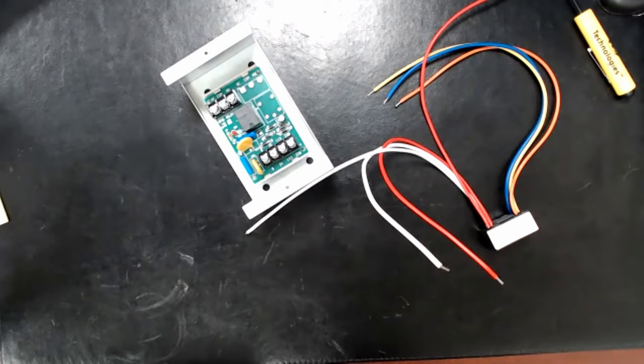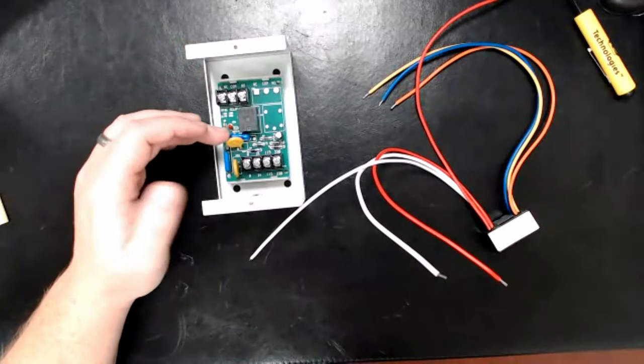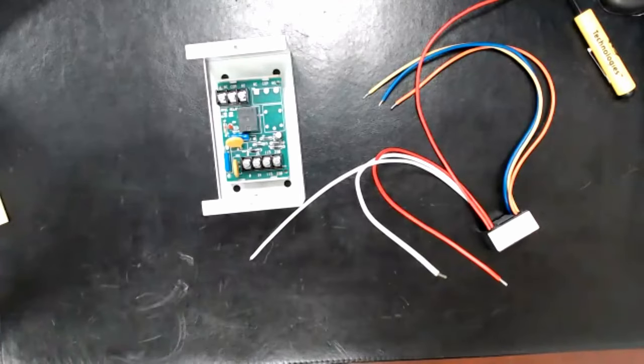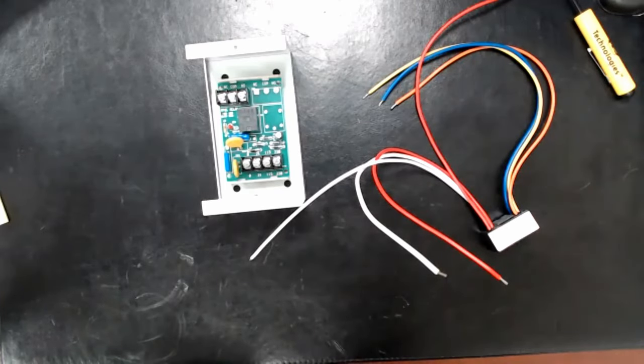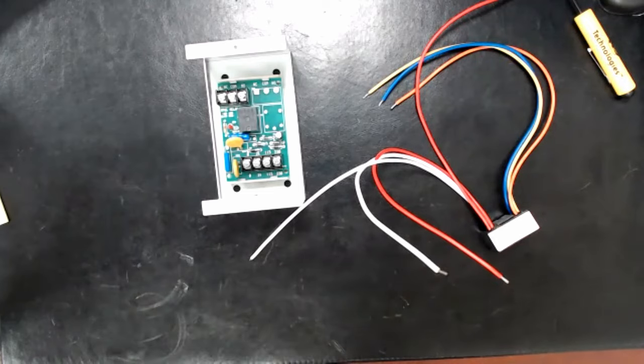Next week I'm going to go more in depth on elevator recall, and I'll actually have a demonstration where we wire up the MR101 the way we're supposed to, as well as showing how the addressable relays connect to your elevator recall. Also, we'll either talk about or I'll send something out about fire pump controllers. If everyone's good, y'all have a great week, stay safe, and I'll see y'all next week.